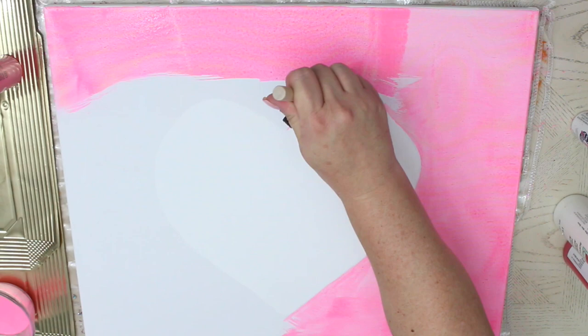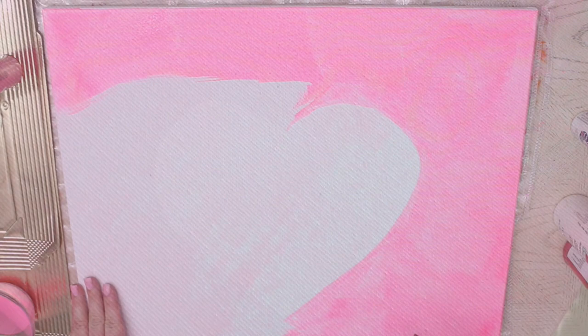Here is the look that we're going for as the end product of our canvas. It's going to be like a stonewashed denim look. We're just going to keep building the layers until we get that desired finish.